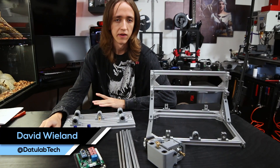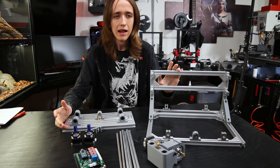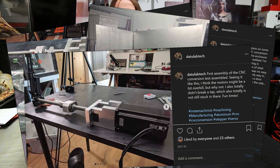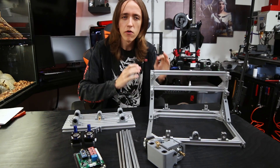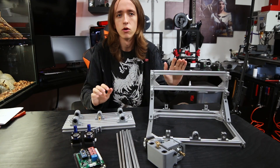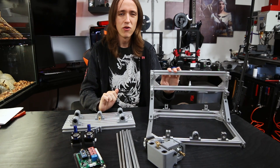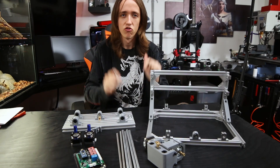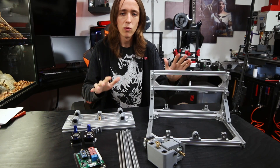Hey guys, David here and welcome to this video. Today I want to explain the whole concept of CNC. I'm building a huge CNC mill right now, but I've realized that many of you might not even know what a CNC mill is, so I'm going to start at the very basics. If you already have some experience and know what's up, this is probably not the right video for you. But if you have no idea what a CNC is or how it actually works, then this is the right place for you.